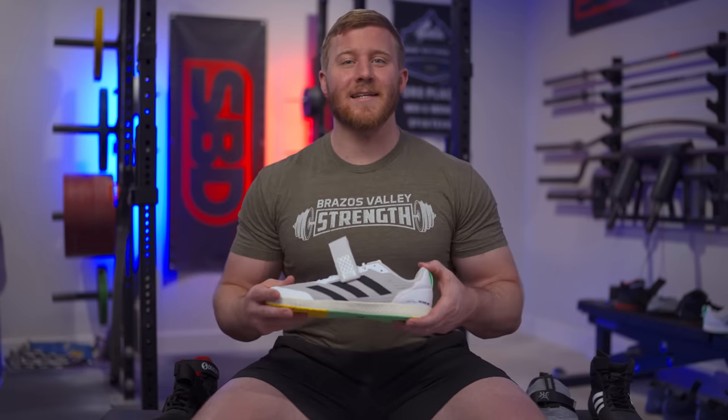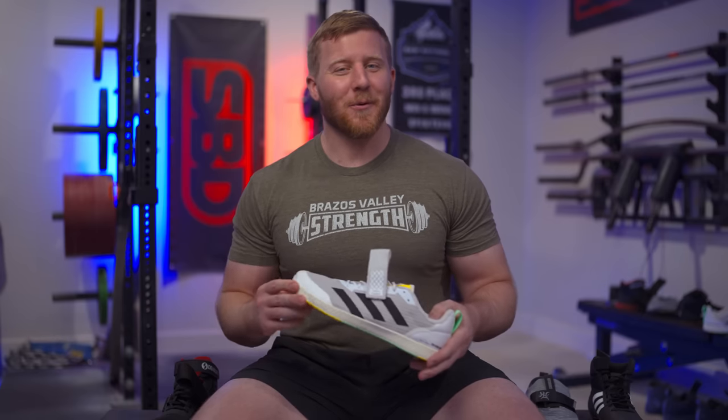Hey, what's up? Dave with Brazos Valley Strength. Today we are going to be reviewing the new Adidas Total shoe — or at least that's where this video started. It has kind of taken off into something different, which we'll hopefully have in some sort of narrative form here to make this video make sense. I'm going to be taking a look at a lot of other shoes and revisiting a shoe that I was a little bit critical of in the past.